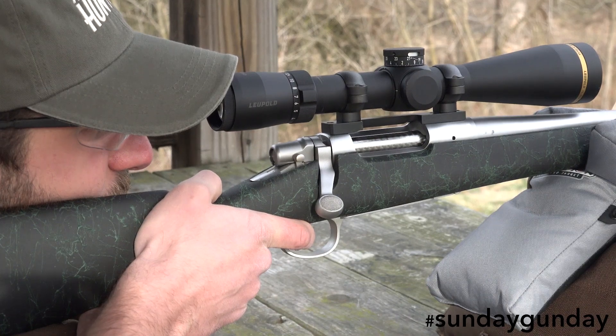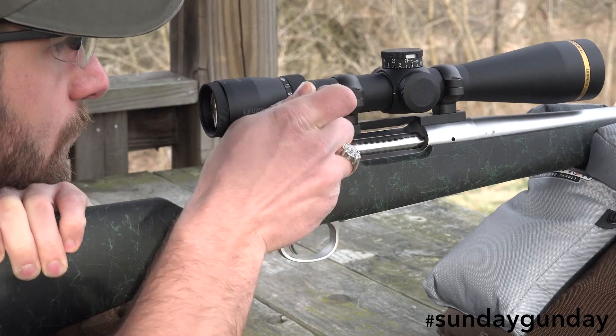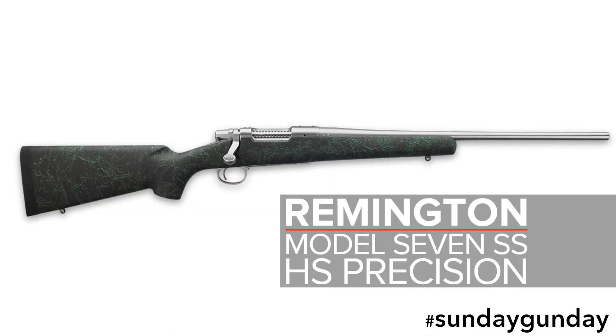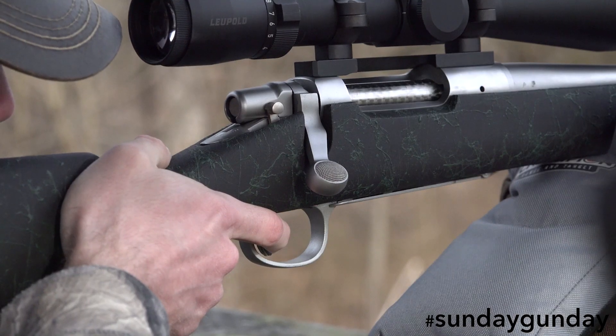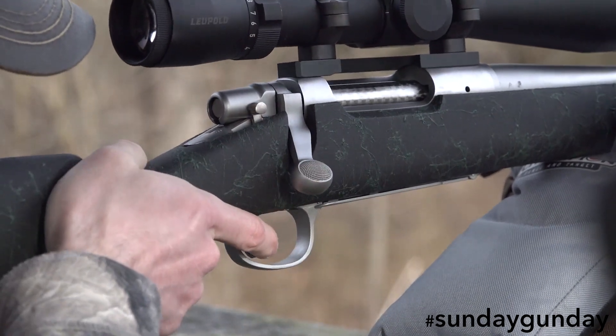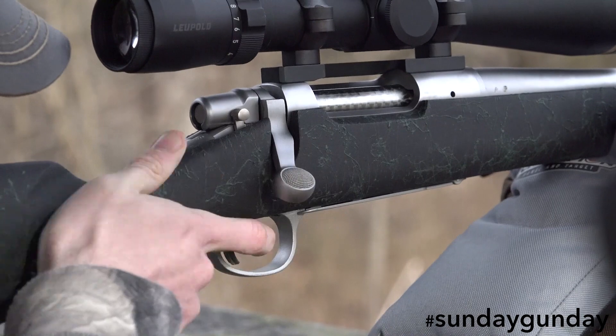Welcome back to Sunday Gun Day. This week we're looking at a budget-priced ultralight rifle from Remington, the Remington Model 7 SS HS Precision. Ultralight rifles have become far more common over the last decade thanks to new production materials and the methods by which components are made. The one problem with most of these rifles, however, are the high costs associated with such high-end firearms.